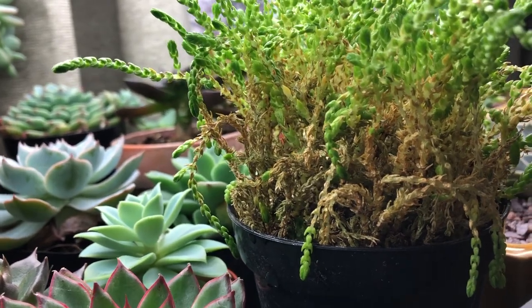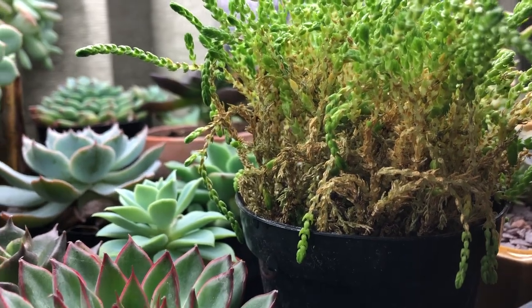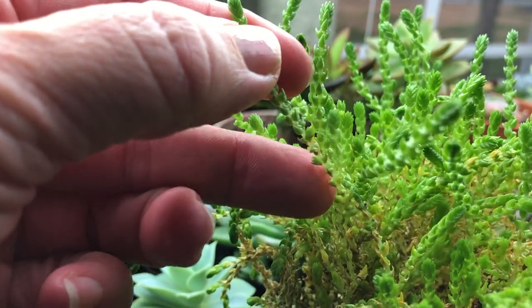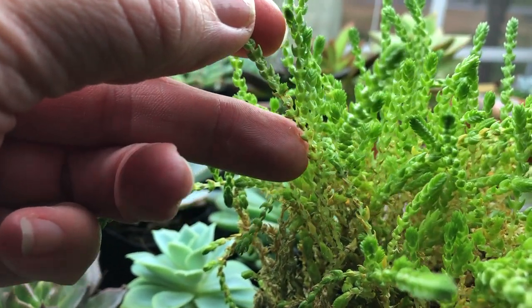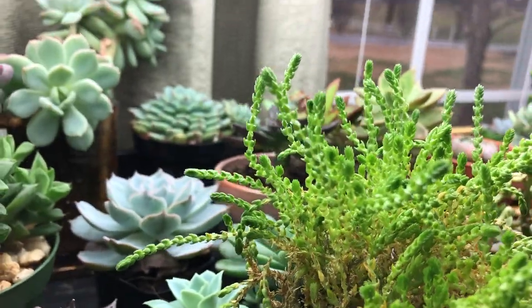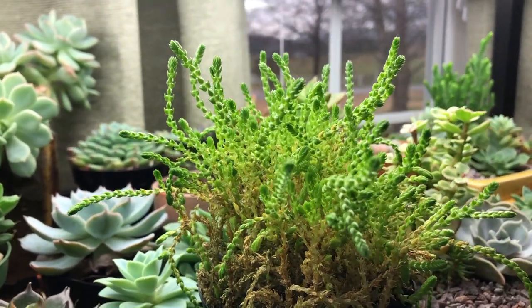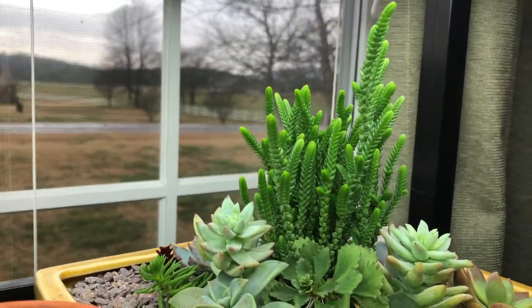I've only had the one plant of these, so I don't know what's going to happen to the brown — I figure all that's just going to fall off. These are very easy to propagate: just cut it right here at the base, stick it in dry soil mix, give it a day or two and then water. Keep them watered and keep them in good indirect light or even indirect sun if they're used to that, and then you should get a more tight, green plant like this one.